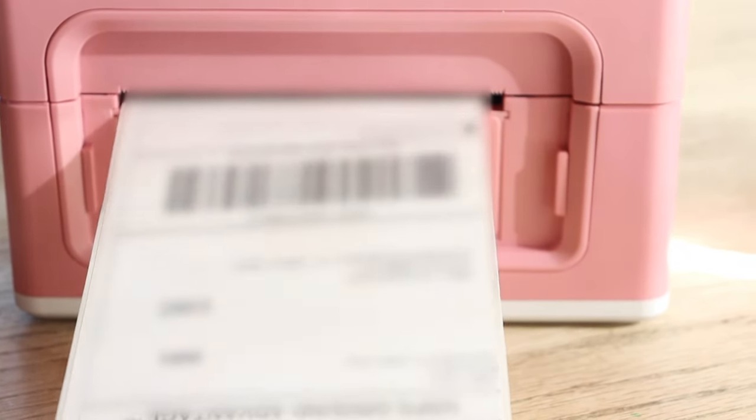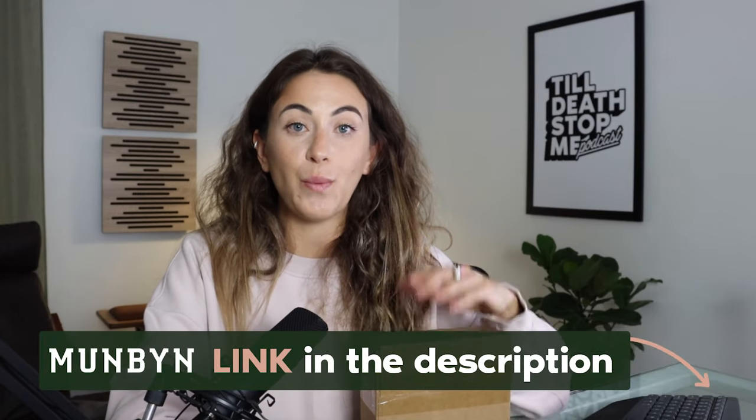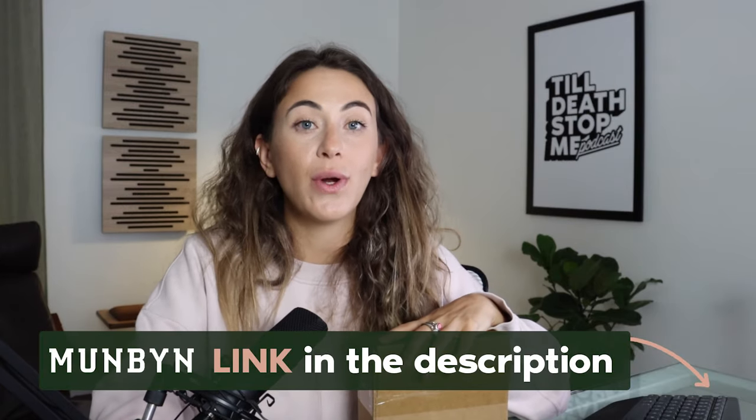So easy and fast — just put the labels on your packages, take your scan form, and head to the post office. There's a link in the description if you want to purchase one of these printers for your store. I hope you got some value out of this video — please leave comments, questions, or concerns down below. Thank you so much for staying until the end, and I'll see you all in the next video!